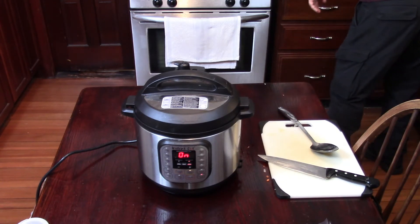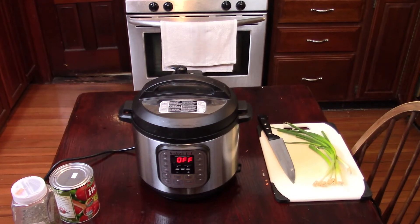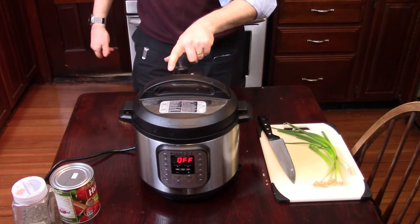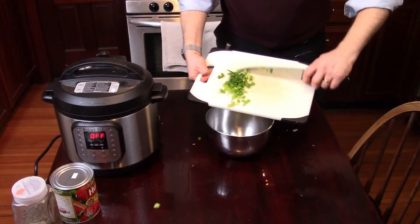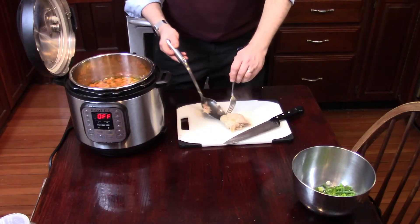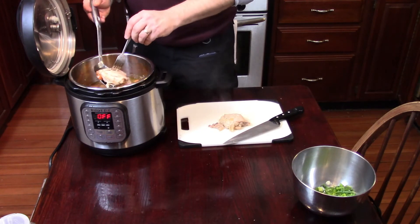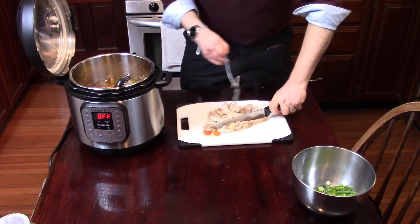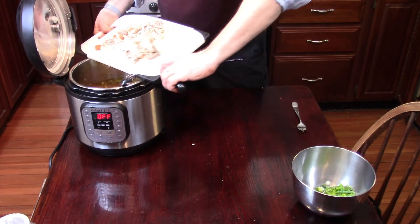Let it complete its cycle, then let it cool off for about five to ten minutes before you release the pressure. While you're waiting for the pressure to finish releasing, go ahead and chop up those scallions and save them for later. Once the pressure is released and you've opened the lid, take out the chicken thighs so you can trim and chop them up, then add them back to the soup.